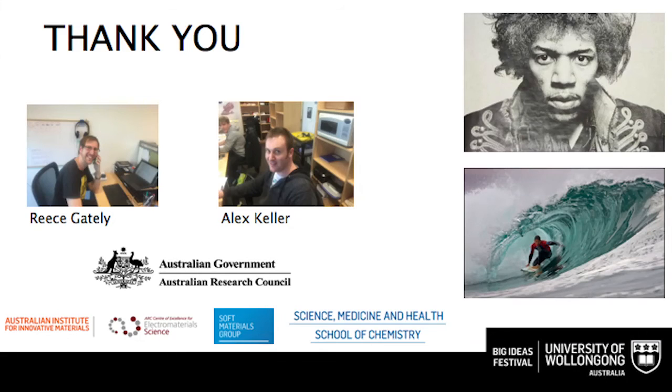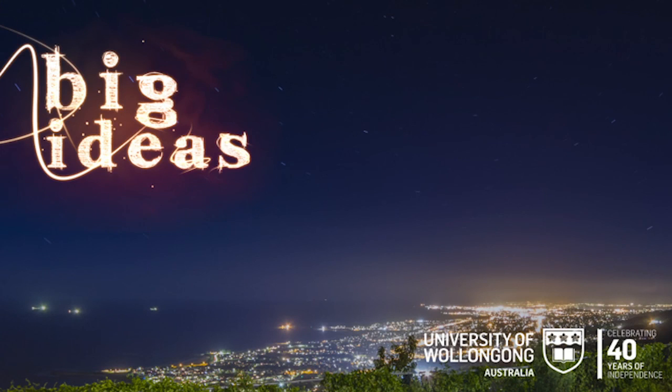Finally, let me thank the people who do all the work — I generally sit in an office and talk about things, but it's people like Charles, Rhys, and Alex who actually do the work. Without funding, nothing happens, so I also thank the Australian Research Council for funding my work, and also Jimi Hendrix for his music and Andy Irons for the surfing. Thank you for listening.